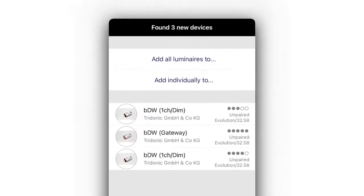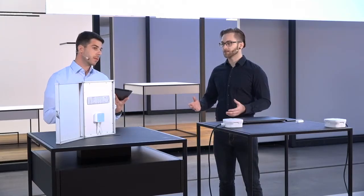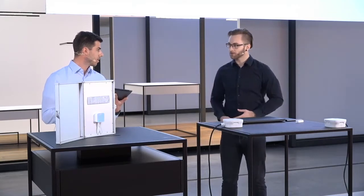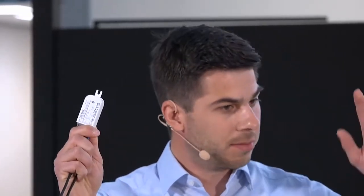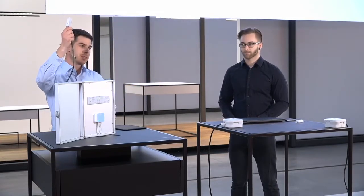I'm going to start by opening the Bluetooth for Remote BT app, which is the app you need to configure the basic dim wireless system. I already see three new devices pop up, but we only have two luminaires in front of us. What is the third device? That's the DALI gateway — the translator from the basic dim wireless world to the cabled DALI world.